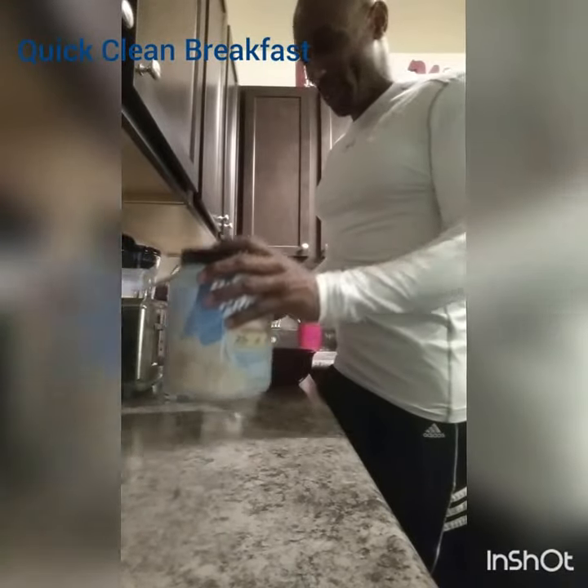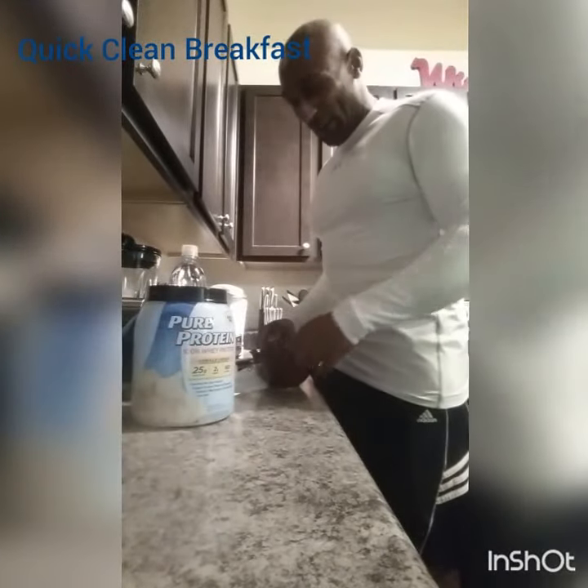I'm about to show you what breakfast looks like. I got my instant oatmeal — two packs of instant oatmeal — my greek yogurt, and protein powder. Let's see how I do my breakfast.